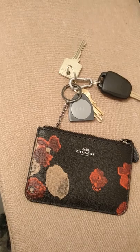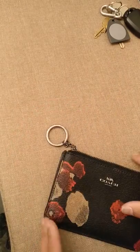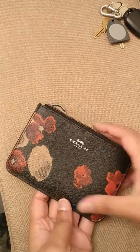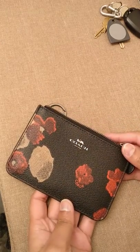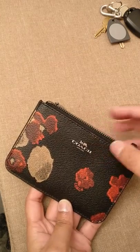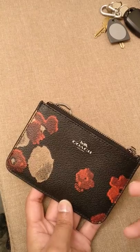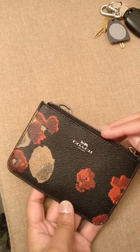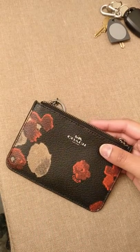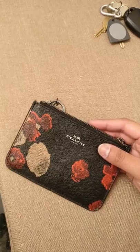Before I get into what fits and what doesn't, let me give you a tour of the key pouch. On the front, it's a little floral print, which I thought was very nice. The Coach logo is kind of embossed into the leather — it's not the metal letters you see on the retail items since this is an outlet item. But that doesn't really bother me. The point of this item for me was to protect my Gucci wallet; it was not necessarily to have luxury in and of itself.